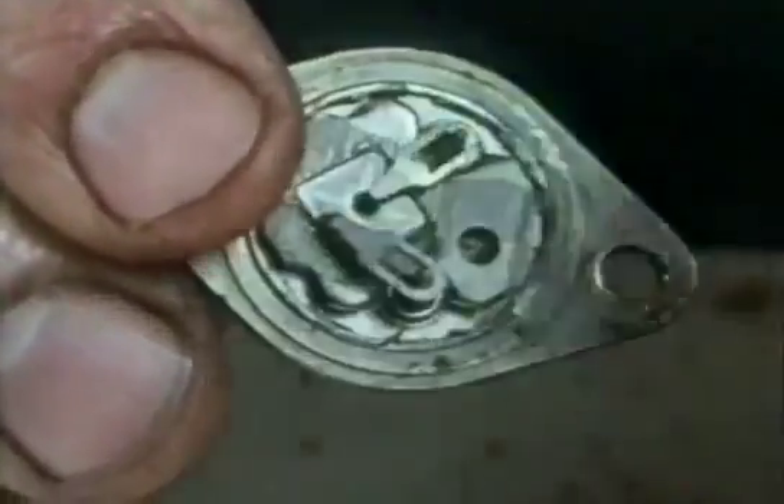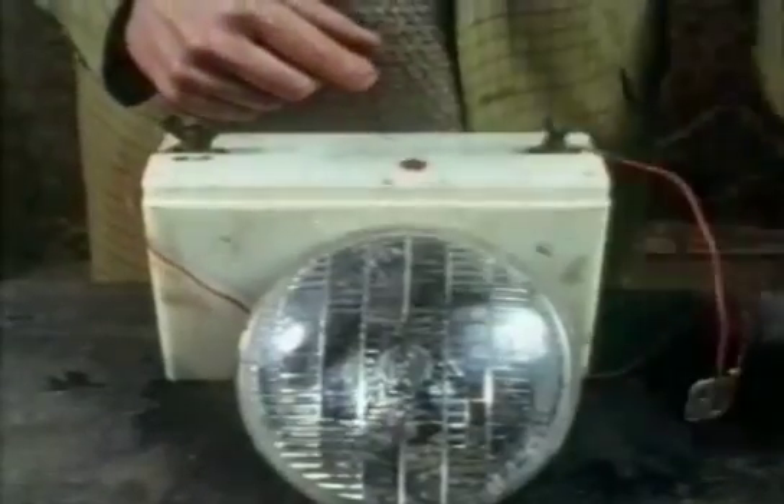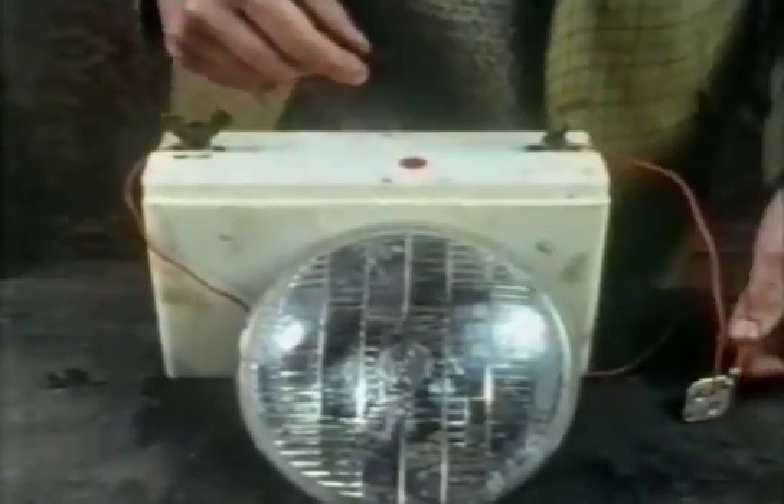This is a modern transistor. A small amount of current in one side switches a much larger amount on the other side. Here I've hooked up the high-power side of a transistor to a car battery and a headlight.